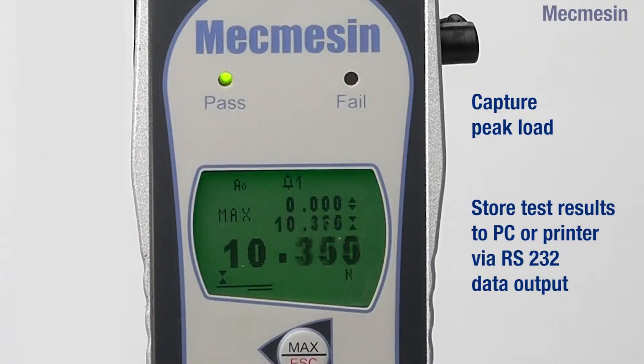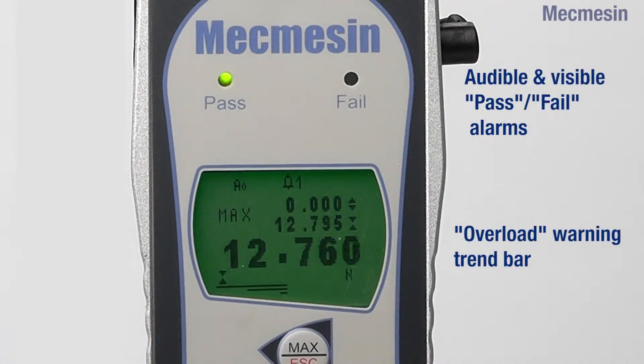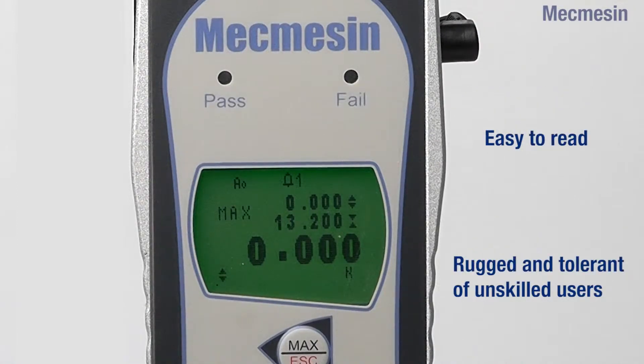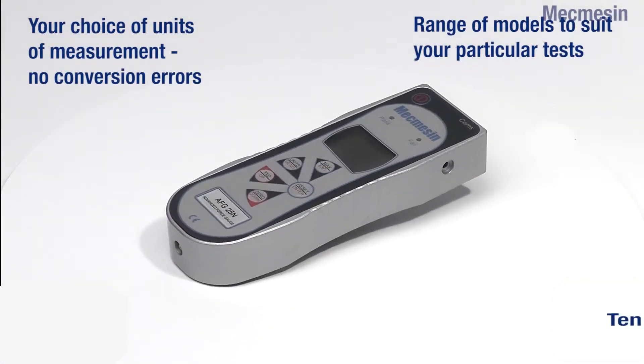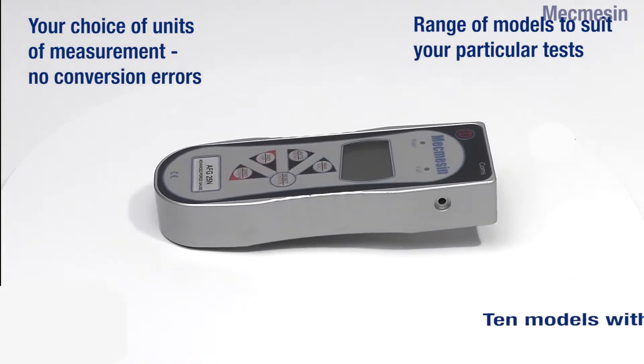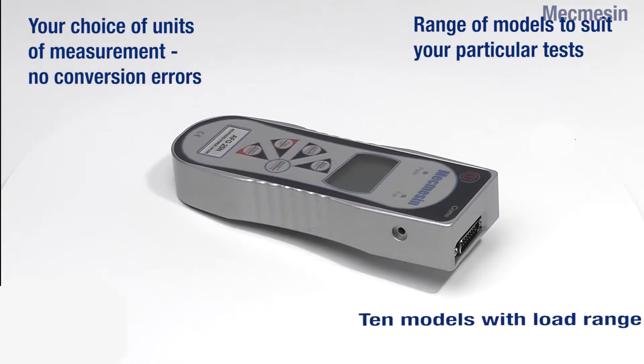The clear display can capture first peak and ultimate maximum load. There are also audible and visible pass-fail alarms and an overload warning trend bar to minimise operator errors and accidental damage. Ten models are available to cover load ranges from 2.5N to 2,500N.